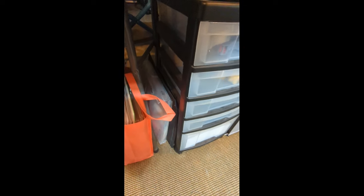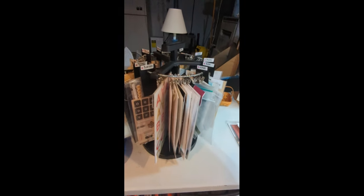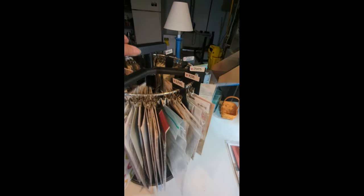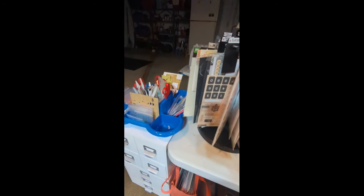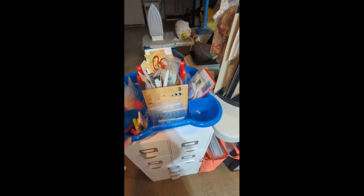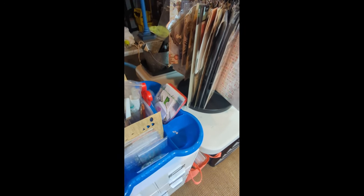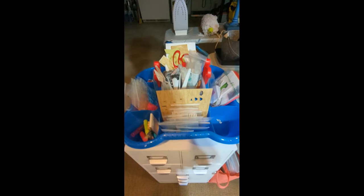Down here you see my Close to My Heart ink pads. My collection is growing — I don't have that many. I've only been a maker for not even two years yet. Then down here I have my collection of acrylic blocks, and this is a fabric bin that Rubbermaid used to sell — my husband used to work there so he would get me all kinds of fun stuff. And on my desk, the great thing about cleaning out is you find products you forgot you had. I've got the Love Always collection and found some great pictures I can use for that.